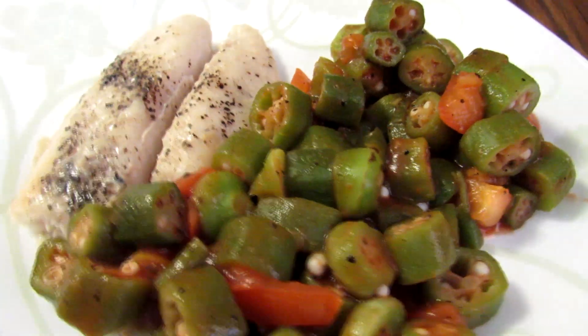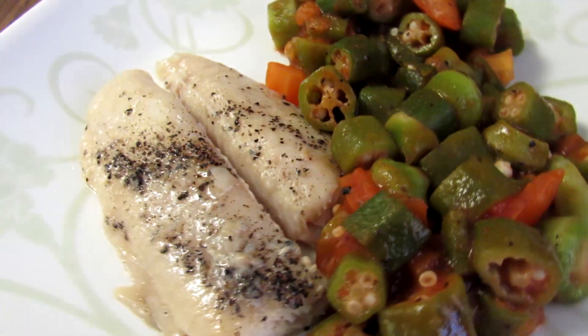Here you have the food. Please tell me below in the comments if you want to see more recipes like this.